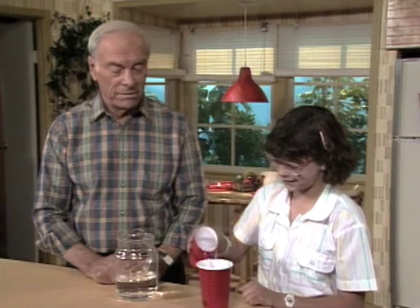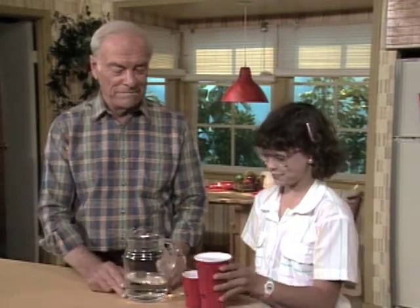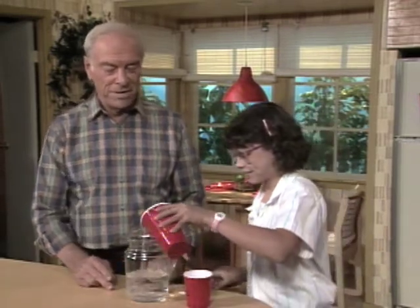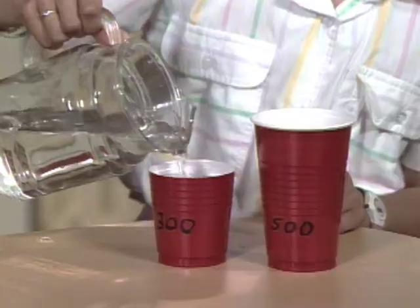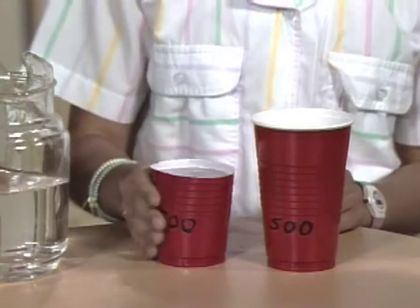Pour it in and fill it up anyway. When you take 500 away from 600, you're left with the extra 100. Now do you know what to do? You pour this one back in here, then pour the 100 milliliters into this one — which will be 100 — plus 300 milliliters will be 400 milliliters.